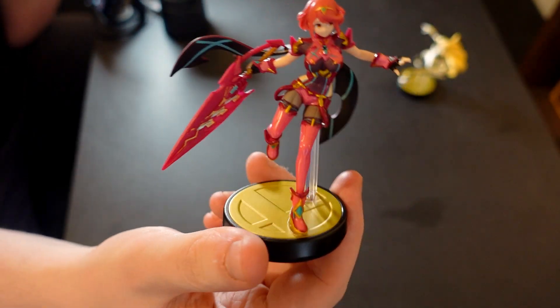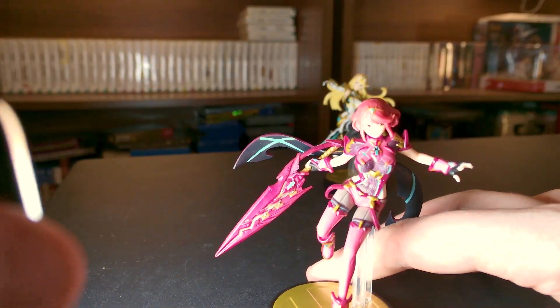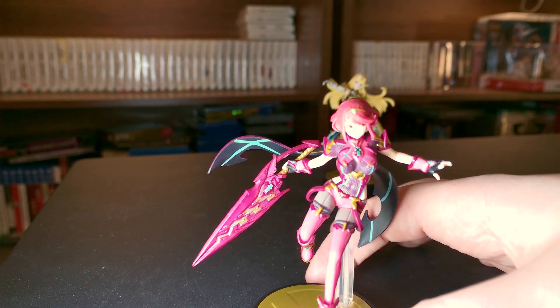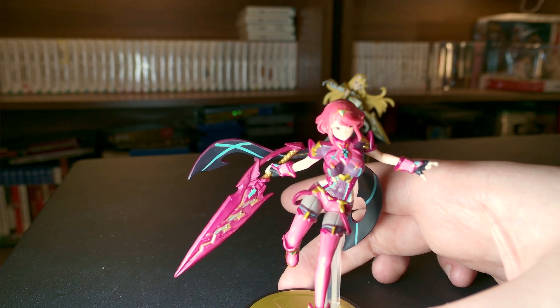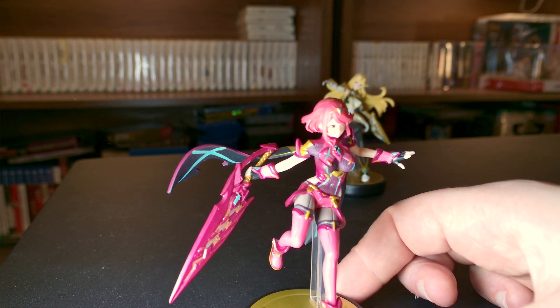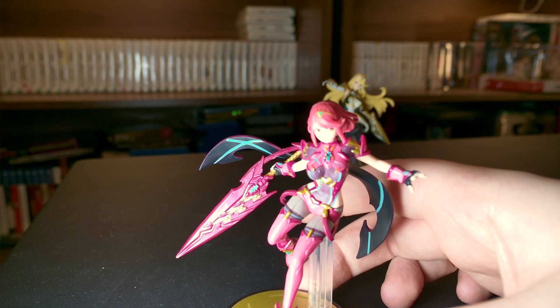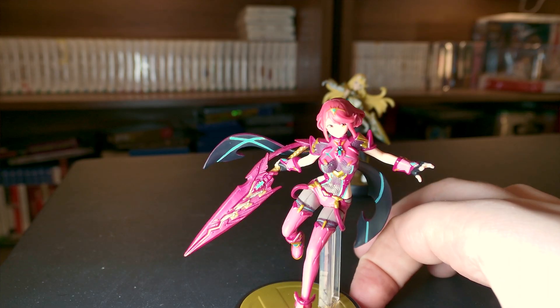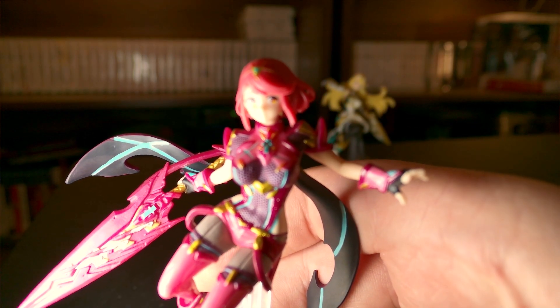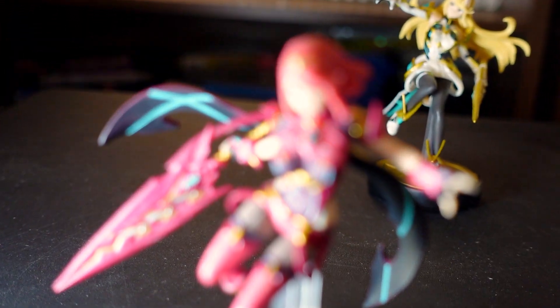Let's have a look at Pyra. There's some really nice details I wanted to see — Pyra has got this kind of texture on her, and I was wondering how they would do that with the Amiibo. It seems like they did pretty well. It's obviously a bit of a thicker texture than it is in the game, but still, it's nice. I'll throw a picture of it on the screen right now. Let me grab the other camera — this one can focus a bit closer, I think.